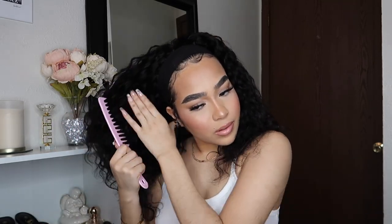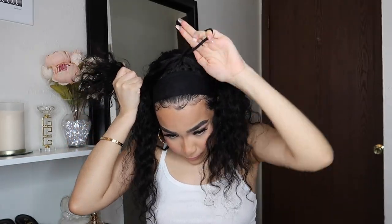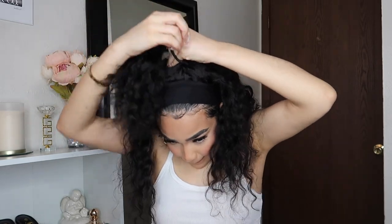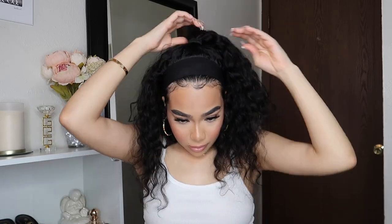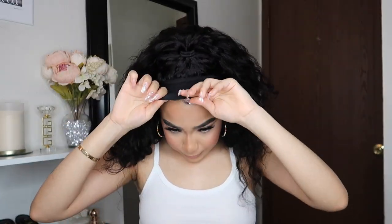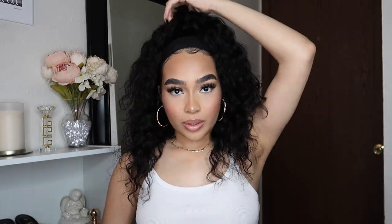Next I'm doing a little half-up half-down hairstyle, and of course I combed the hair a little bit to make sure everything is detangled. This is definitely one of my favorite hairstyles I did with this headband wig from Gorgeous — it looks so good because the hair is already full, and with a loose style it looks very laid back and put together at the same time. The laid edges and curls on the side really make the whole look come together.